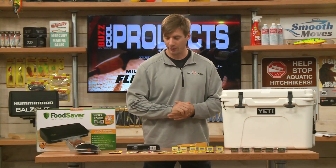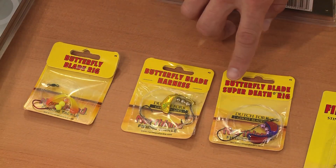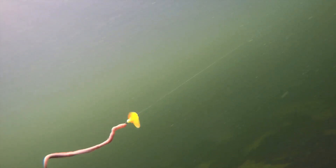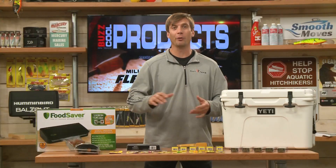From Northland Tackle, a great new rig — the Butterfly series. This is the blade rig right here. They have the Butterfly blade harness and the super death rig. Different hook configurations, different blade sizes, different beads — really, really great for catching walleyes.